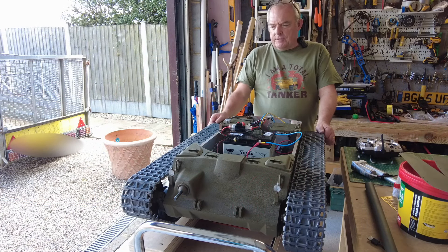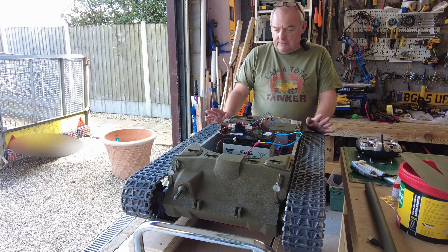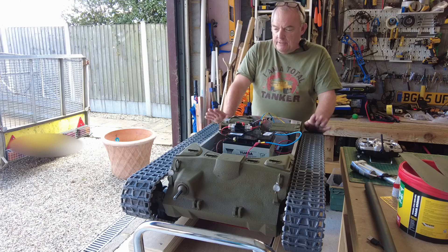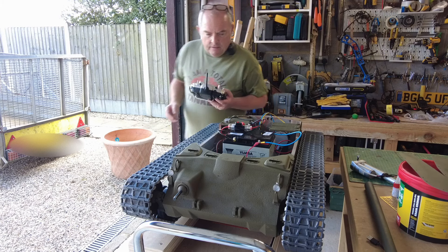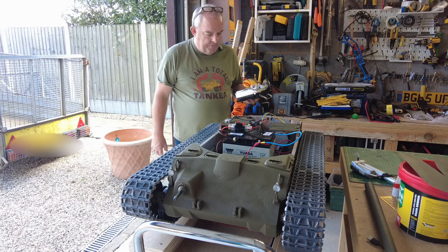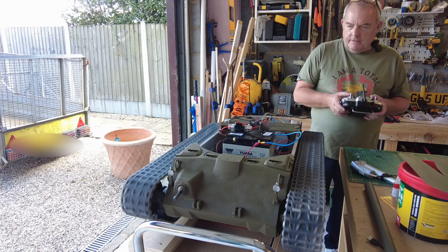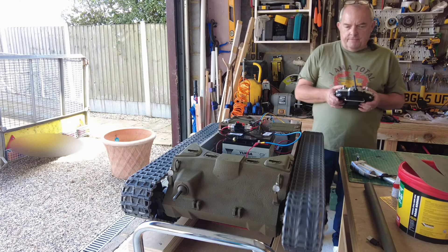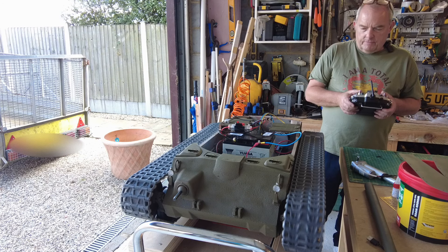I've got the tracks on now, tensioned equally on both sides, and I'm quite happy with how they feel. I've done a bit of a test run and I'm happy with the current setup. Obviously when it goes on a proper road test we may have to do some more adjustments, but for now they're on. Let me turn the radio on, reset the breaker, turn the power on — receiver is connected — and now we can see the tracks running.